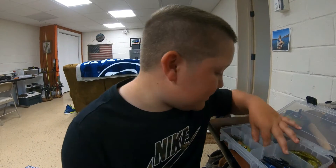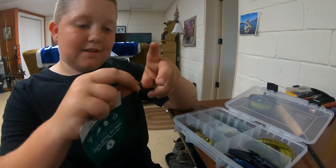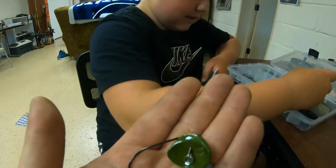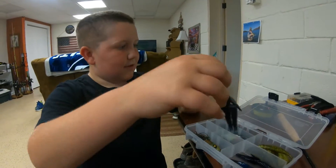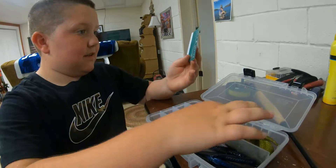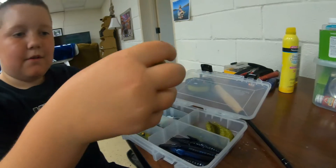Next we got Headbanger jigs — they're like a little wobble head thing. I want to use those with these right here, the Gambler worms — why not, those are nice. And I'm going to use that with the 10,000 Fish Yodo worm.